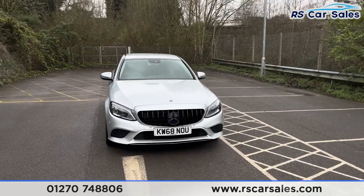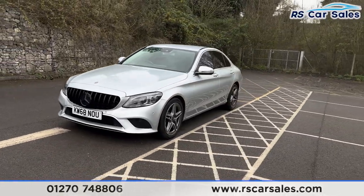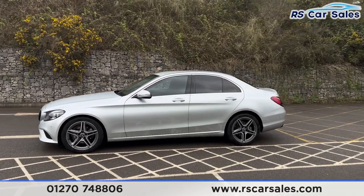We have the Panamerica front grille with the black Mercedes badge in the centre. Coming around to the passenger side, you'll find the colour-coded door handles and door mirrors.